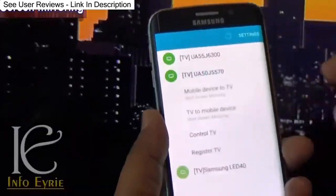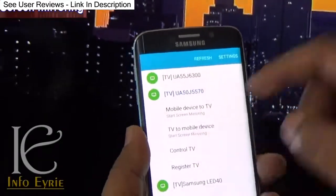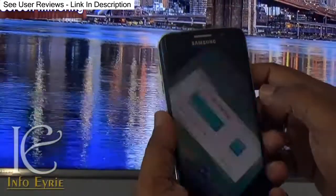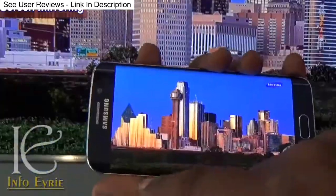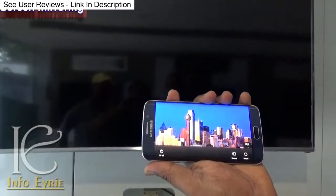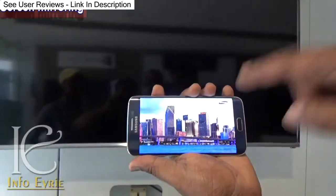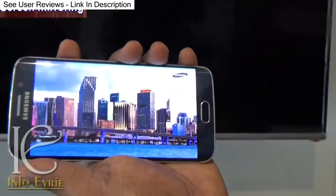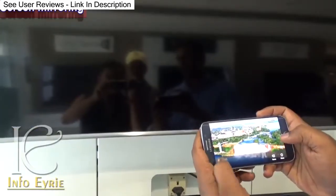Apart from the usual mobile-to-TV screen mirroring, this TV uniquely supports the other way around as well. You can mirror your TV to your smartphone, turn off the TV, but still watch the TV content playing on your smartphone — within the Wi-Fi range that the TV and your smartphone support.